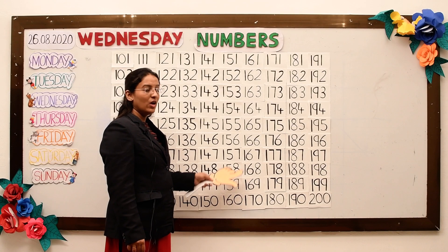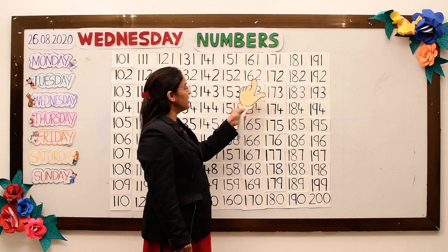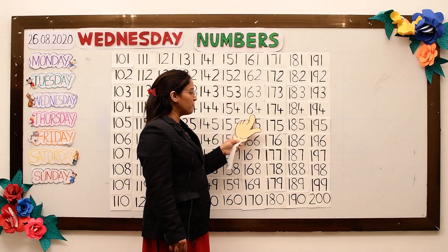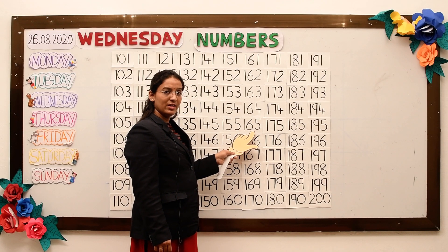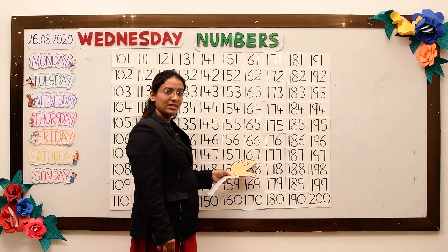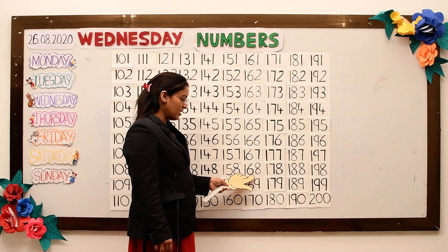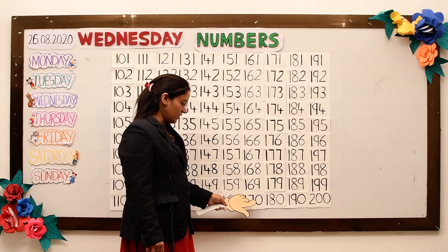160, 161, 162, 163, 164, 165, 166, 167, 168, 169, 170.